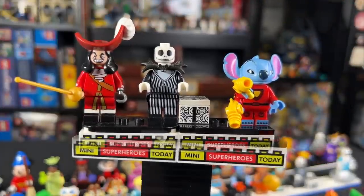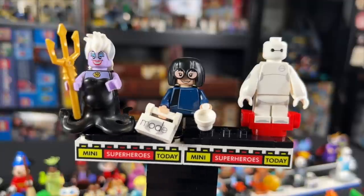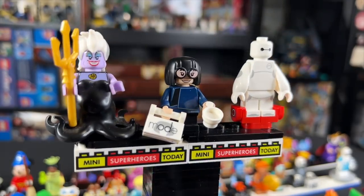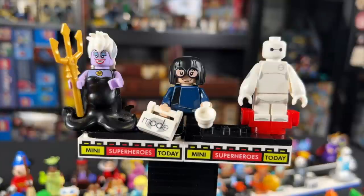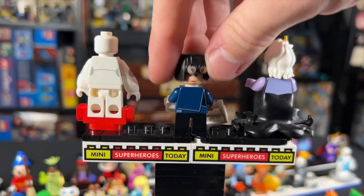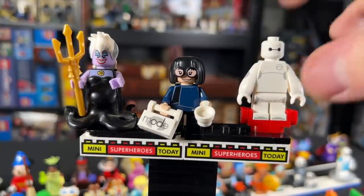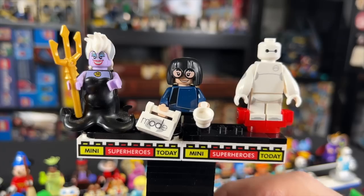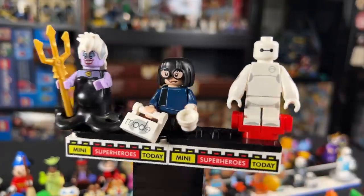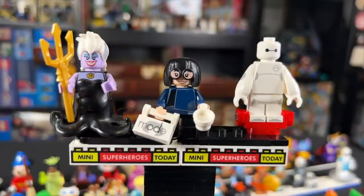We've got Ursula from Series 1, Edna Mode from Series 2, and Baymax from Series 3 — definitely a very interesting lineup. Ursula has a giant squid body part that comes up over the torso piece, which is really unique. Only one side of the head is printed, but the purple shades and hair are very interesting. Edna Mode is a little redundant because we do get her as an Incredibles polybag to promote the Incredibles video game, so she's not particularly rare — but she has her Edna Mode bag and a little coffee cup. Baymax is awesome with his giant arms and little charging port. As this is Mini Superheroes Today, Baymax comes out at number one for me, with Ursula at two and Edna Mode at three.